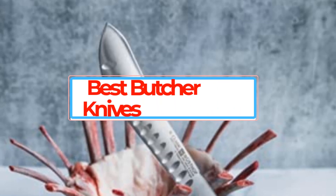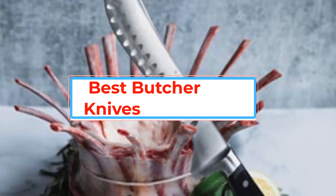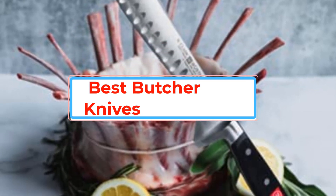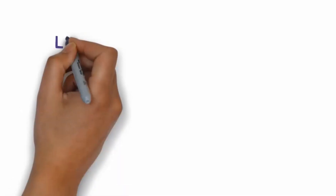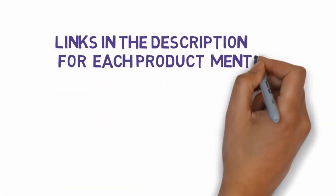Are you looking for the best butcher knives? In this video we will look at some of the best butcher knives on the market. Before we get started, we have included links in the description, so make sure you check those out to see which one is in your budget range.